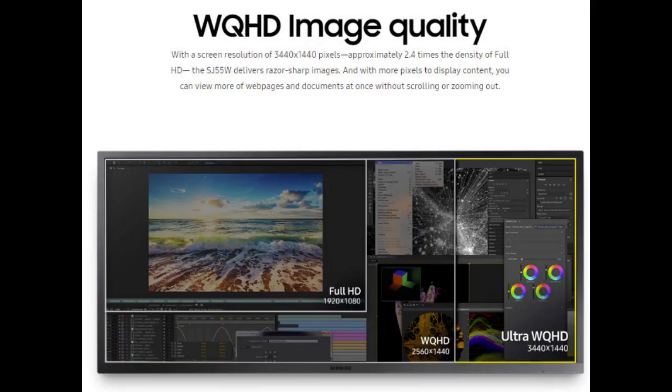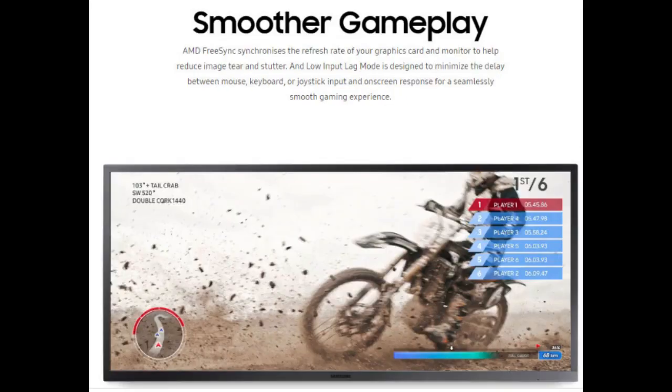It has a native resolution of 3440x1440, which is the primary reason I picked this monitor over the more expensive LG 34-inch with only 2560x1080 resolution.